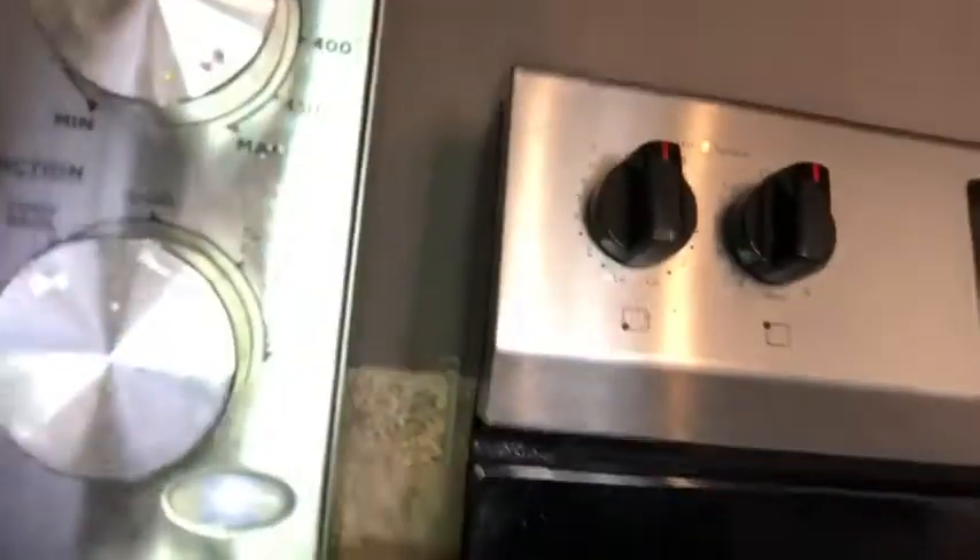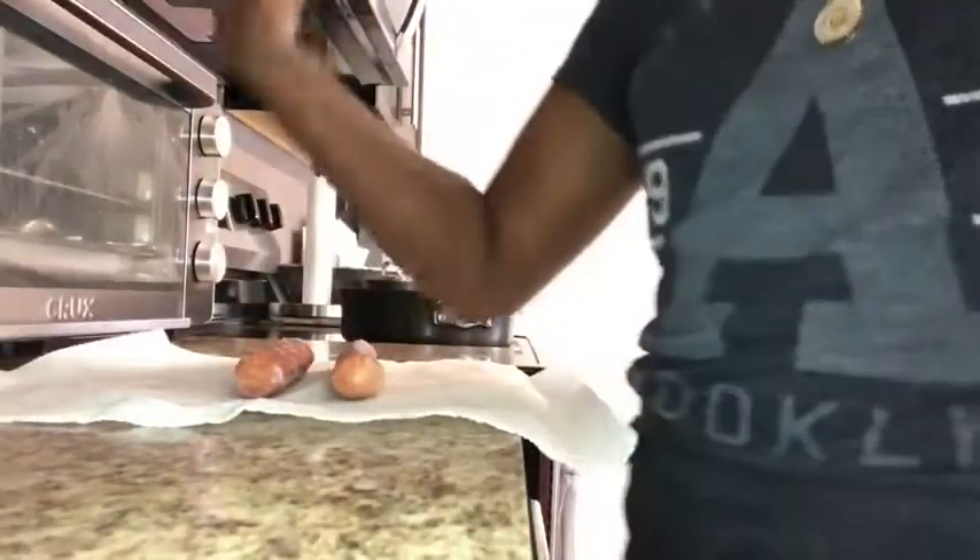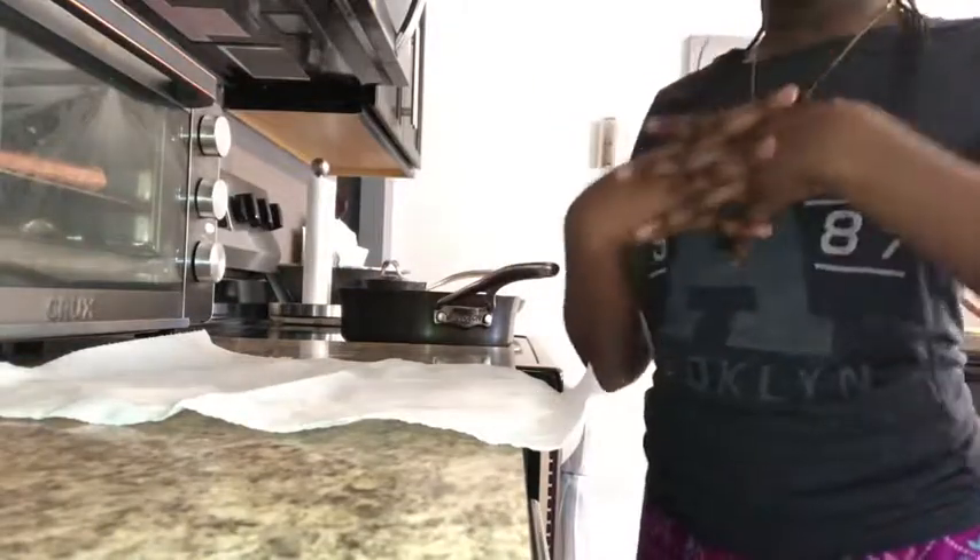You're going to want to turn your bagel setting and turn it on convection. Hopefully you can see it. Then you're going to turn your timer to all the way in the middle. If you have the same model as me, then you'll understand this. And your sausages should be done.